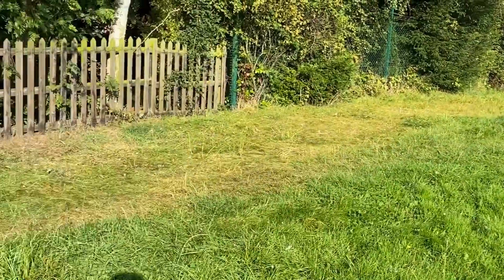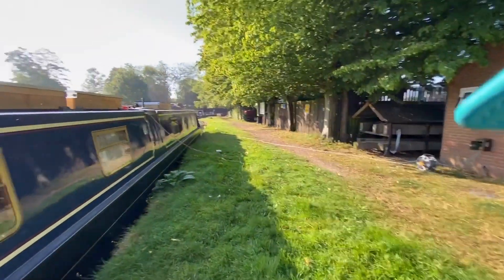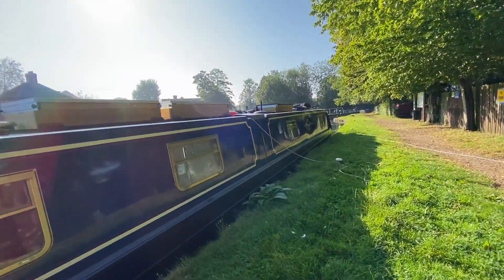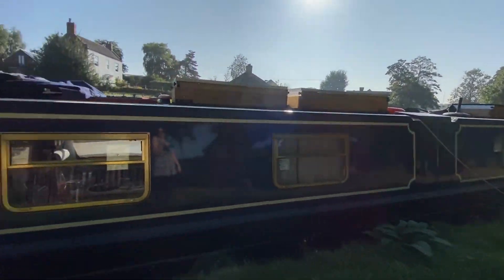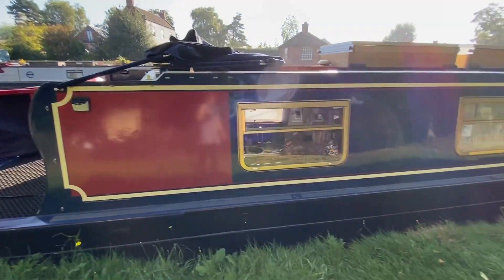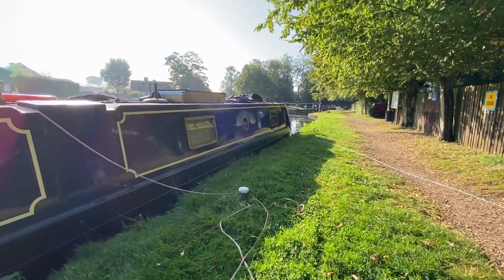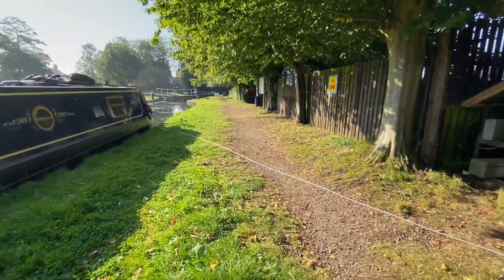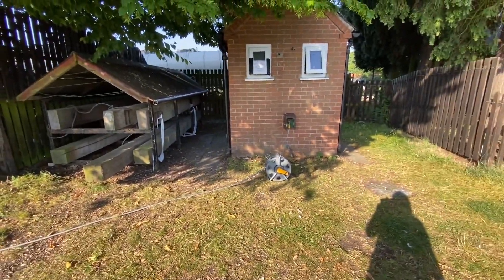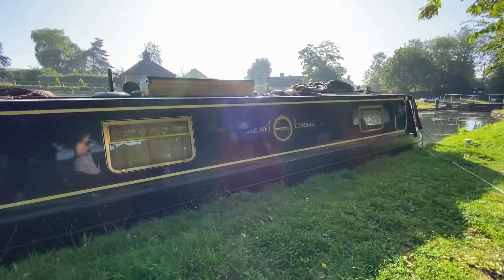I'm at Langley Mill. I've got absolutely loads done. I'll show you the boat properly later. We've painted some more. Chris is just up there setting the lock. We're filling with water and then we're just waiting for another boater because we're going to go down with them.